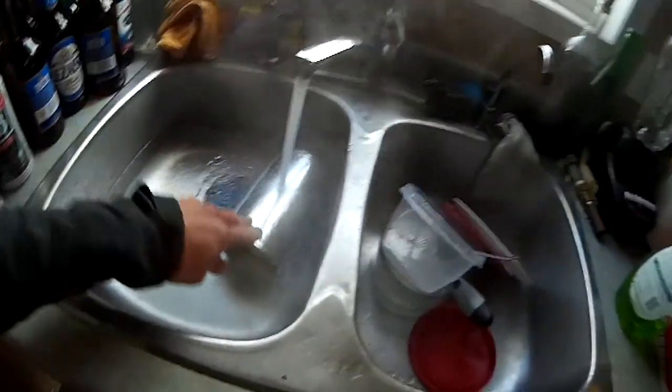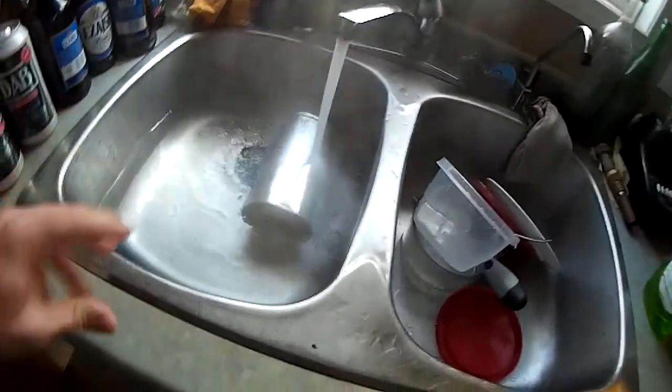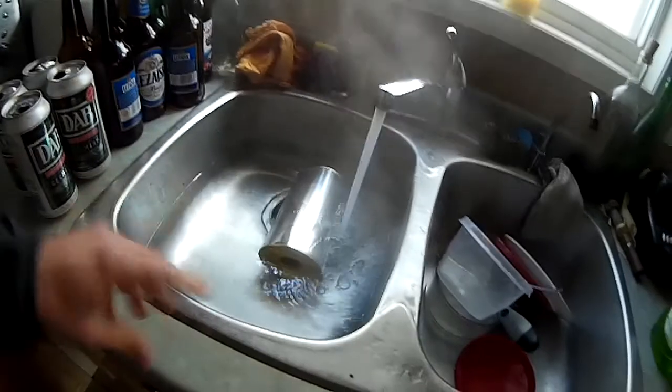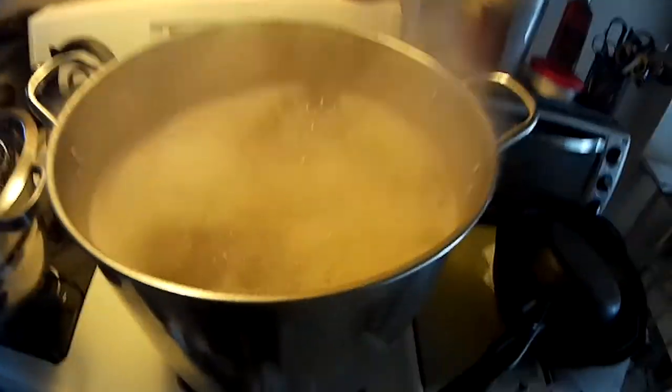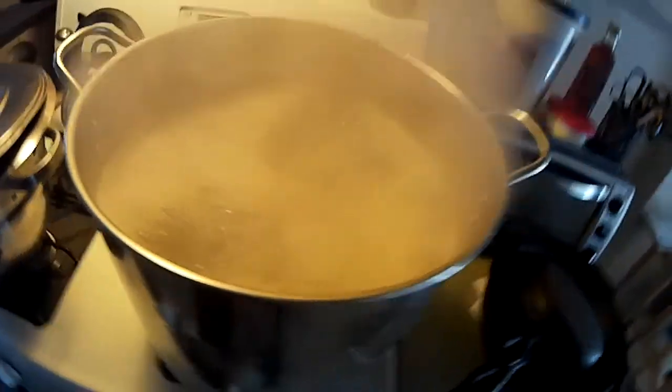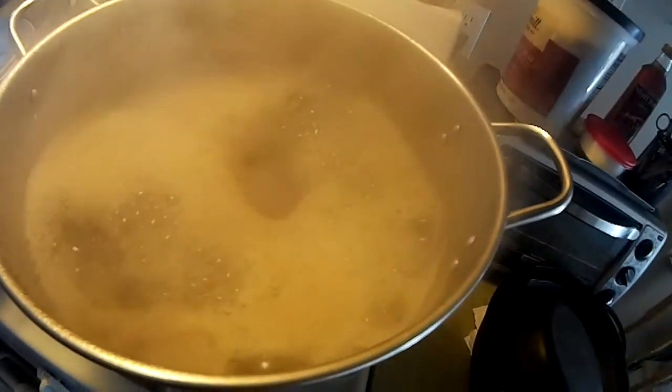I've got hot water going in here for that Cooper's can of IPA, next to some dirty dishes — oh well, that's the way it is. I have one ounce of Simcoe hops, and these are pretty small pellets — not used to whoever did these, must be a different supplier than normal. Imagine if this thing was full, I'd be screwed.